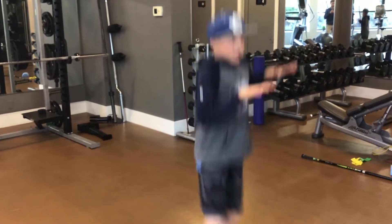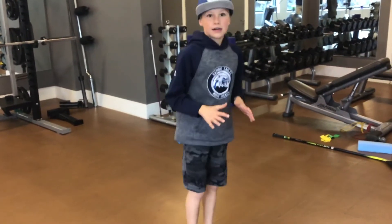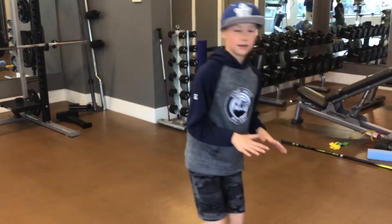Elbows are bent 90 degrees, knees come up. Looking to do 20 repetitions of that, progressing to one to three sets.